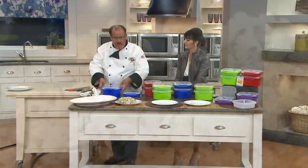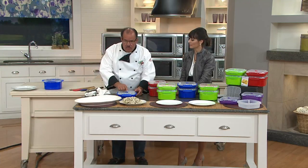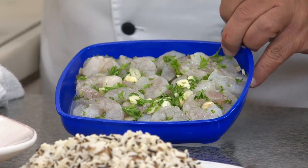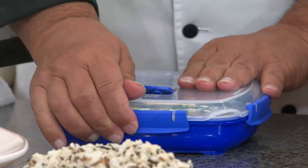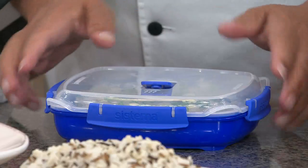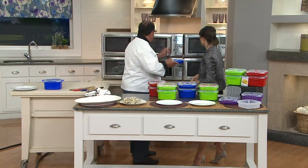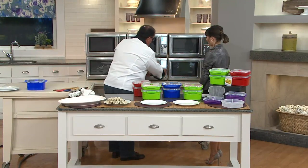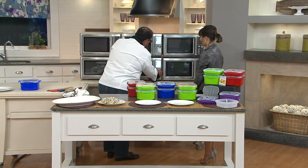The whole secret to Sistema — which in Italian means system — is this little valve here on the top. Inside, I put some fresh shrimp with a little bit of olive oil, lemon juice, and some spices. You place the lid on, lock it, and when you open this lid it lets out just enough steam so you never get explosions, but more importantly it puts moisture back into your food. We're going to place this in for a quick four-minute cook — steamed, healthy shrimp in four minutes from the microwave.